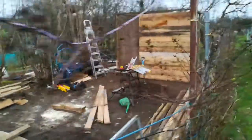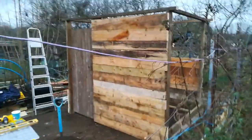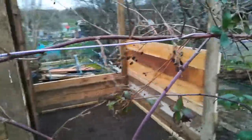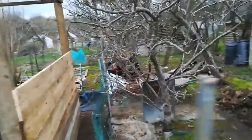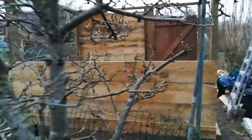The shed's starting to come together now, nearly finished the front. I need to do the sides and the roof but the problem is I've run out of wood — well, I've run out of long pieces of wood. That's every long piece of wood that I've got.